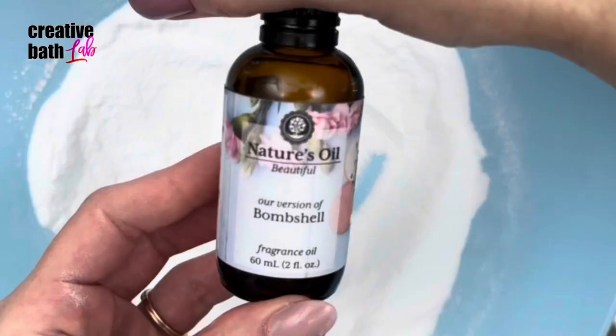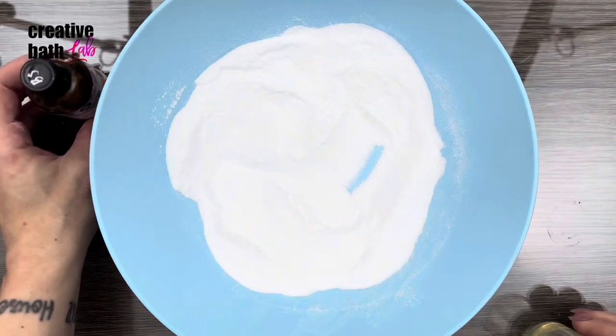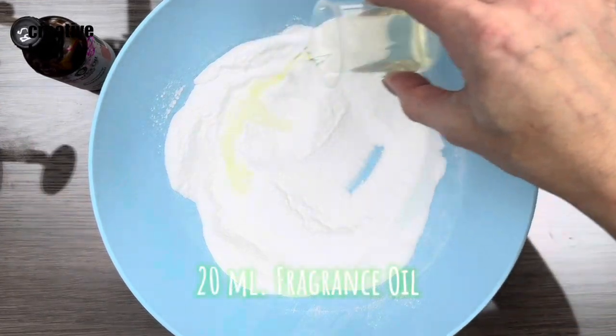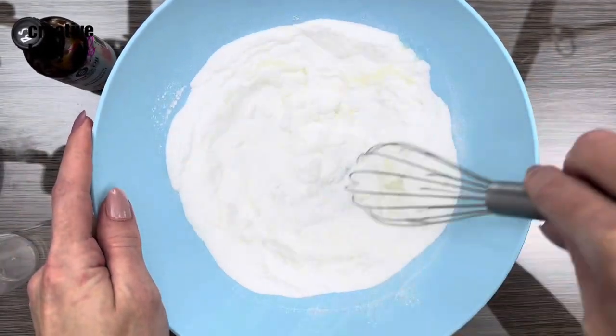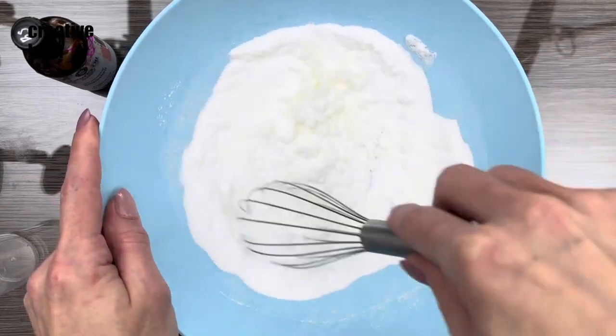You can add up to 30 milliliters of liquid. I added 20 milliliters of fragrance oil. Mix well and make sure everything's incorporated.